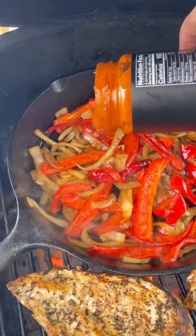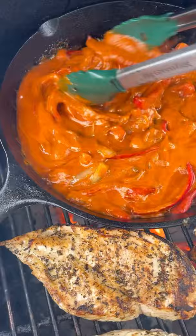Go to the link in my bio to get a bottle because this stuff is unbelievable. Mix it all together with the veggies, take your chicken breasts, put them right on top of the sauce, and close the lid.